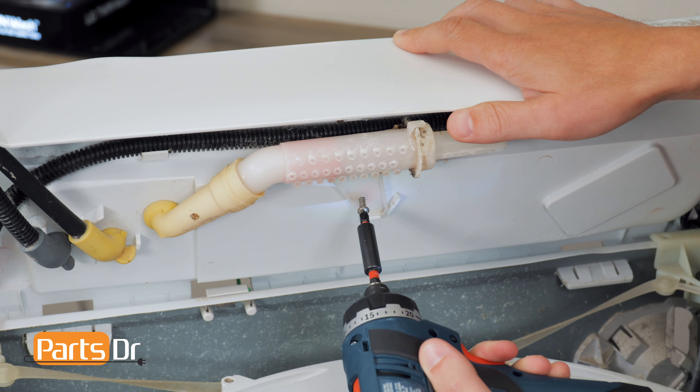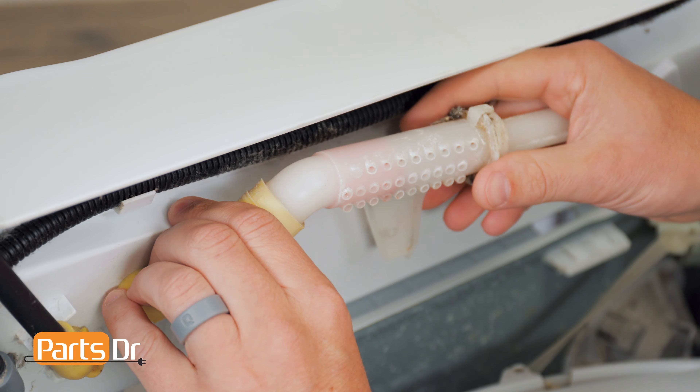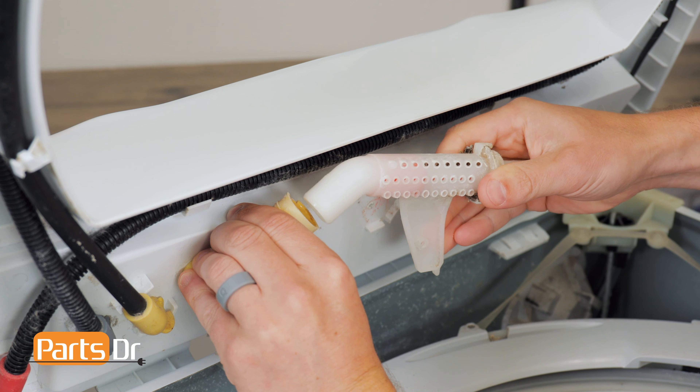Next, remove the Phillips screw on the spray nozzle. Then grip the rubber fitting and twist and pull on the nozzle until it releases.